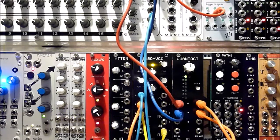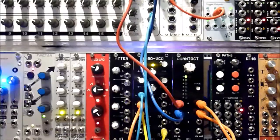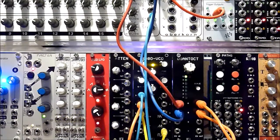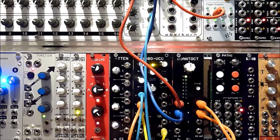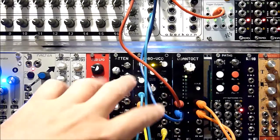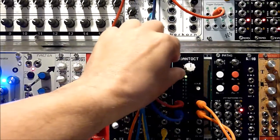This is a demo of a new quantizer called the QuantOct from PM Foundations. What I have is just a semitones output from an Analog Solutions Eurocorn running into the first channel of the quantizer — the second channel we'll get to later. So there's a four channel in, four channel out. There are 14 scales on board and an octave switcher as well.